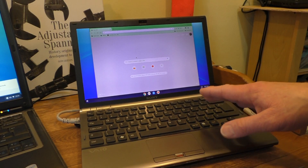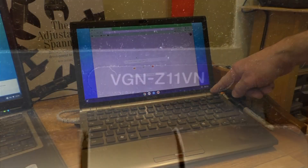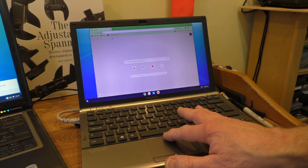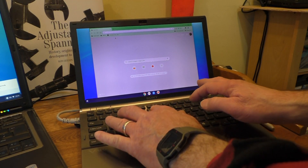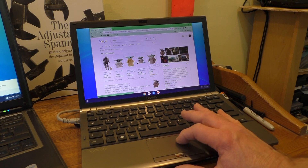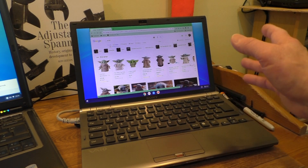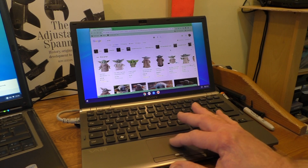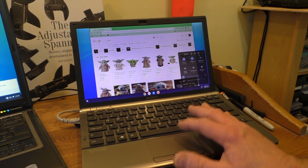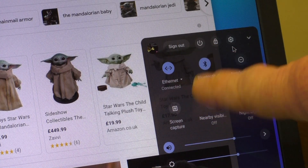Now the Sony — this is a Sony VAIO, model VGN-Z11VN. Let's do the same search. Oh yeah, the trackpad's a little bit iffy. Same search — there's the Grogu images. See, there's no crashing, no restarting. This one's a lot better at running. Check the settings out — we've got some transparency going on here, hopefully you can see the browser through the settings window.